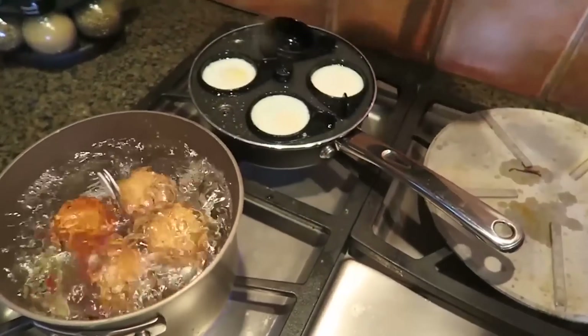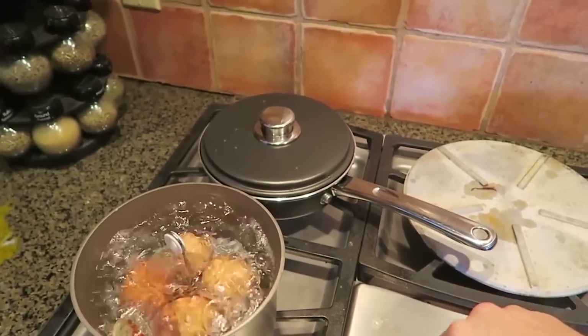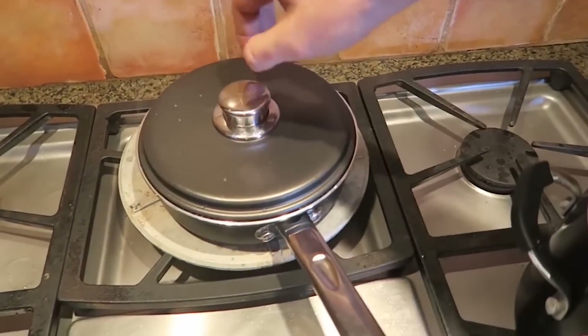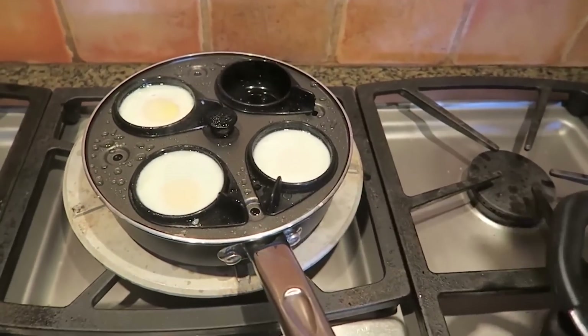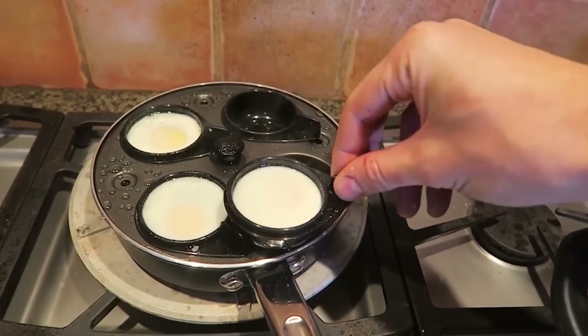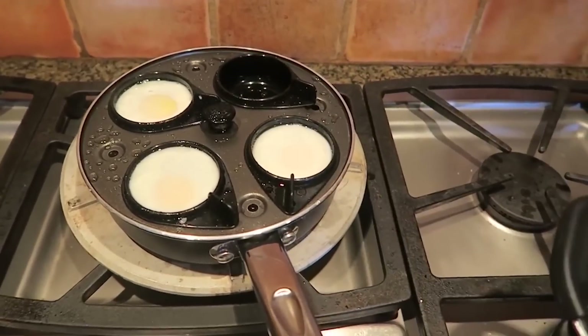I think I put too much water - it's done already! We gotta take it off. Look at that - this is awesome. This is probably the best one and the fastest one so far, except the microwave one. It's hot - I'm going to let it cool off for a little bit.